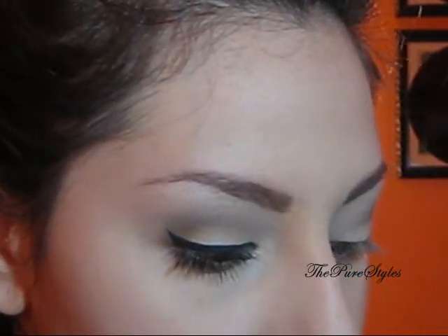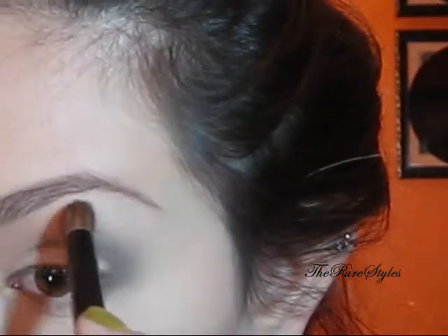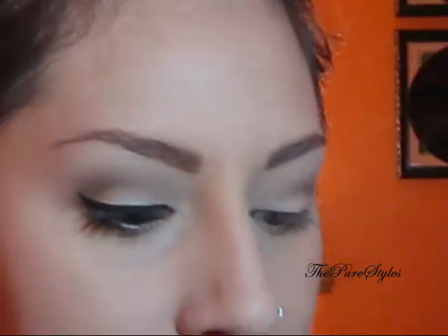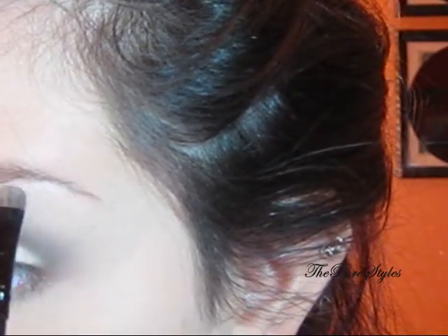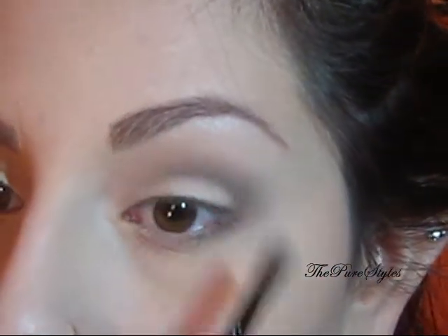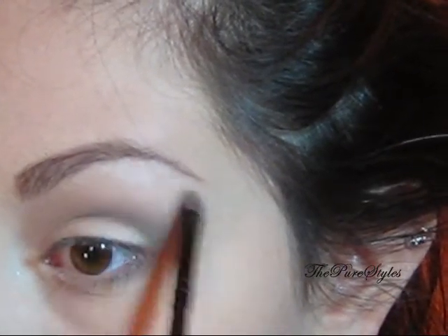For highlight, I'm using MAC Vanilla, and I'm also going to go over with the champagne color from ELF. I'm going to take this with my favorite blending brush — again, Coastal Scents — and place that as a highlight. Then I'll take the champagne color with the smaller Coastal Scents eyeshadow brush and just slightly put it right under my eyebrow and blend it.